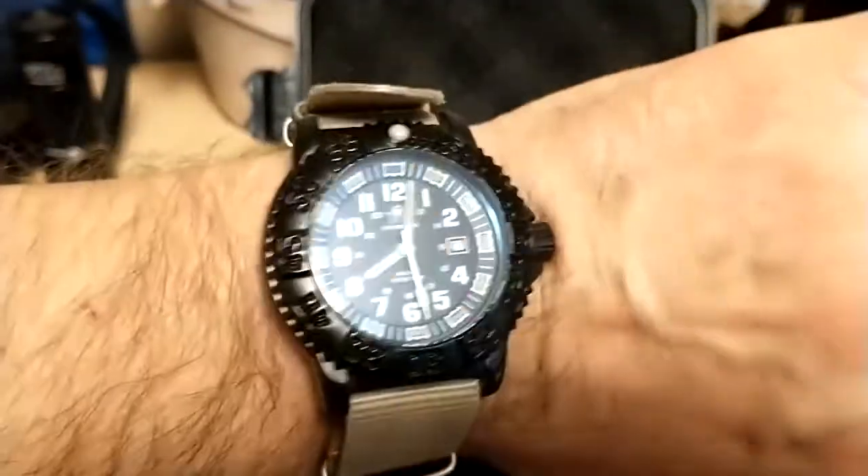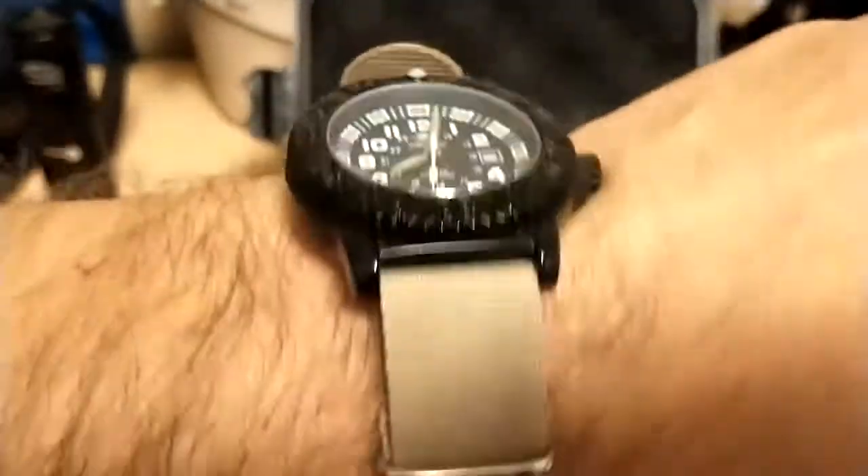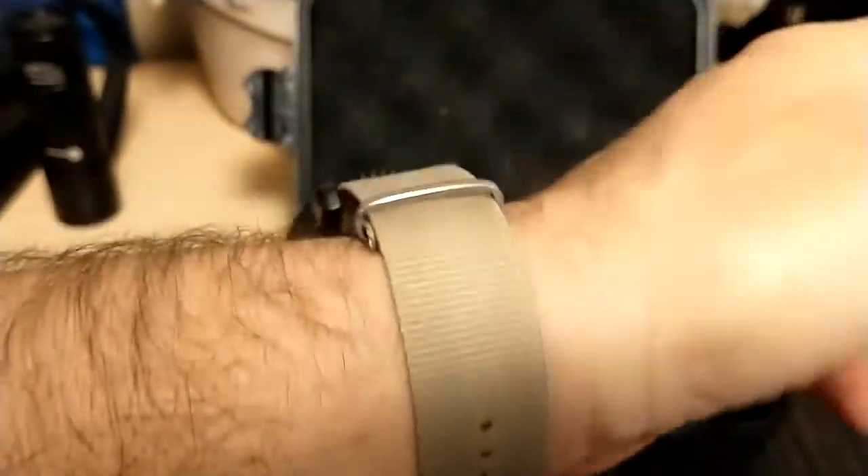Here it is on a khaki NATO strap — I think it looks nice with khaki. I don't think you can go wrong with whichever strap you pick for this watch.